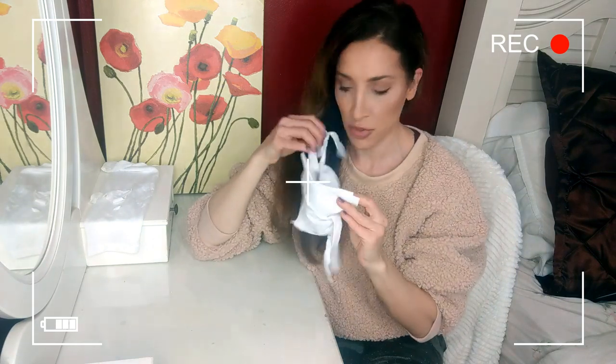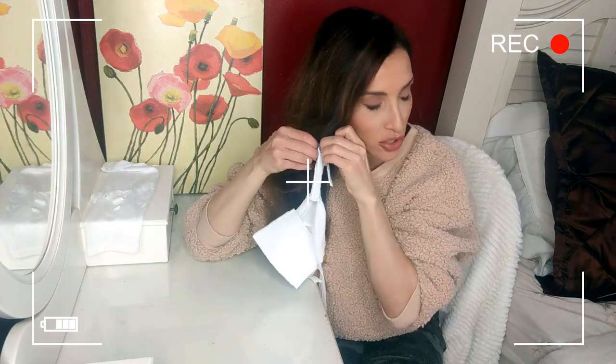I got lipstick on it but we're not gonna judge me, and I tied it to my hair so we are like zero for two with this. Hi my loves, it's Ro. Welcome back to my channel.